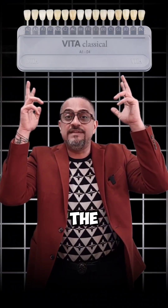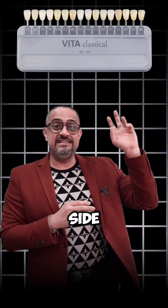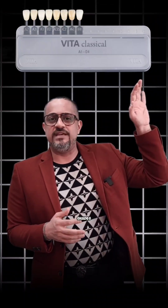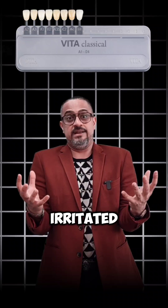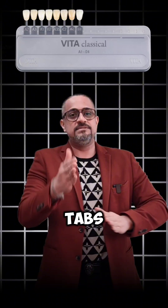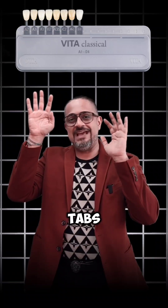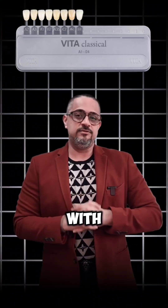I'm going to make your life simpler with the Vita Classic Shade Guide. Here's another arrangement based on the most commonly prescribed shades — most common on one side, least common on the other. We can simplify by eliminating half the shades we normally never prescribe. More choices leads to confusion; fewer shade tabs actually allows you to choose better. Keep only eight shade tabs — don't throw the others away, you might need them occasionally — but work primarily with those eight.